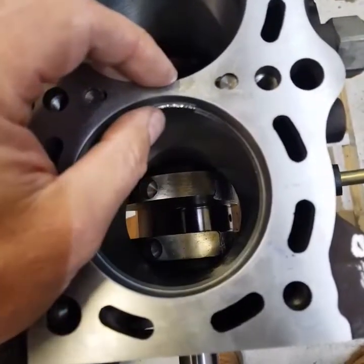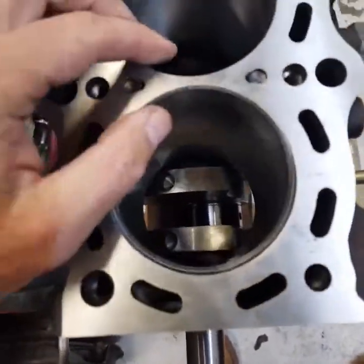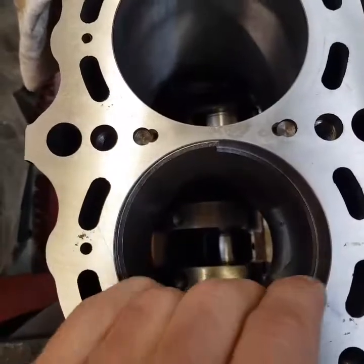You also need to do your ring gaps on your scraper rings. If you're not doing that, that's plain and simple — you need to.